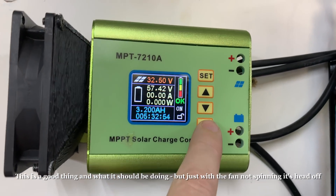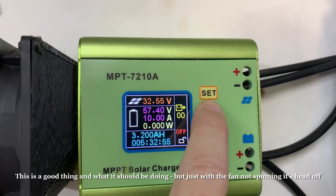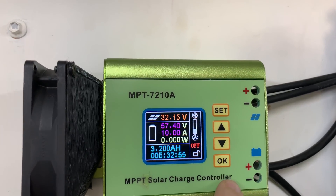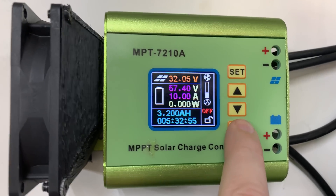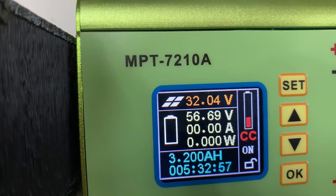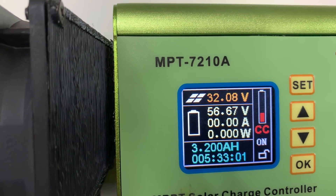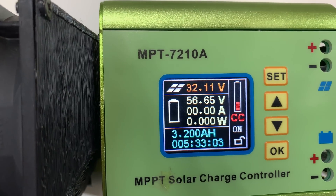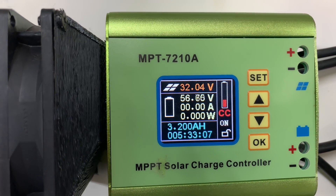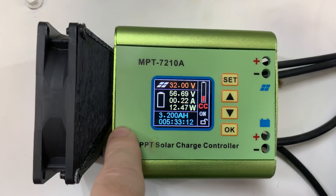If I turn it off, hold the up button for a couple of seconds, click set, change the fan speed to half, then start it again — the voltage drops back down to 56.5 volts, jumping in and out, and then it actually starts charging. So there is a definite problem with this, and I've had it since the day I got it.